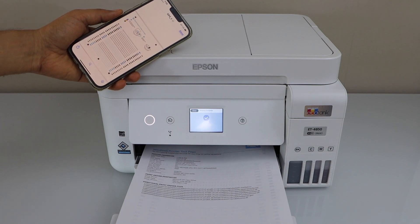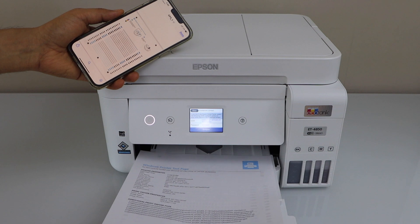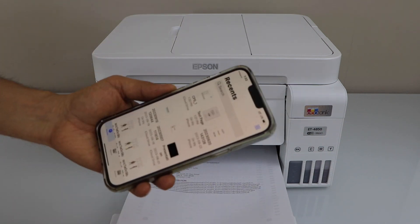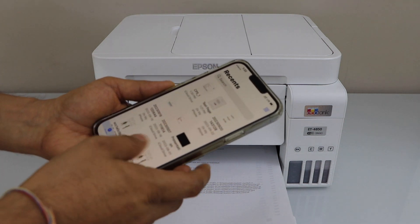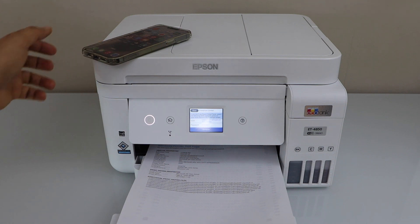The print is done — you can see it has printed on both sides. This is how we do the Wi-Fi Direct setup of the printer and start using it. Wi-Fi Direct is the inbuilt Wi-Fi of the printer. If you want to use it over regular Wi-Fi, you can watch my video on the Wi-Fi setup. Thanks for watching.